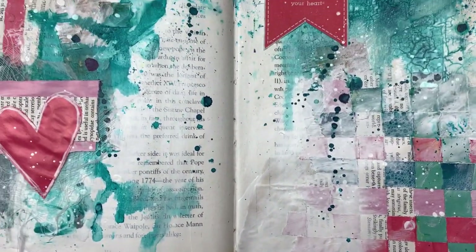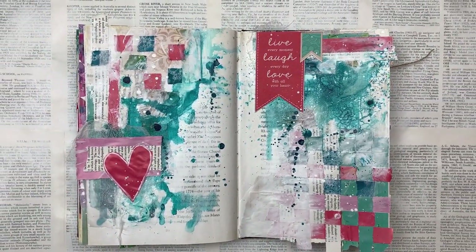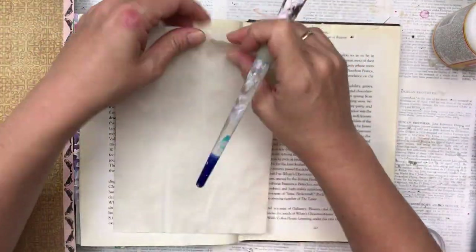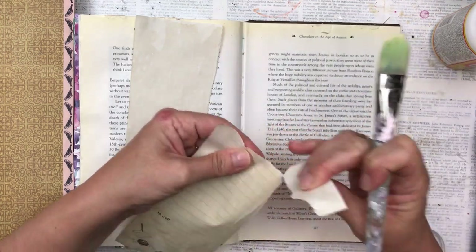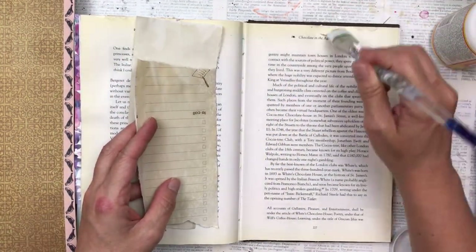I'm going to use some magazine cutouts to do the actual paper weaving. I found some lovely pages with bright colors — the turquoise and the dark pink — but I'm first going to start my base pages as I do with some mixed media. I'm going to add some collage pieces first.